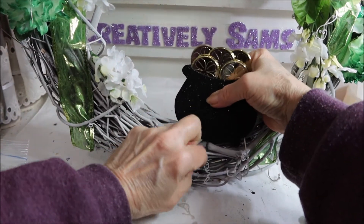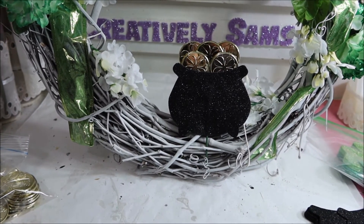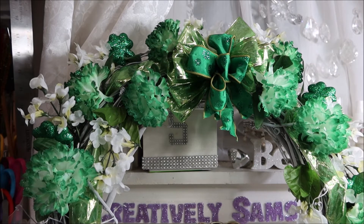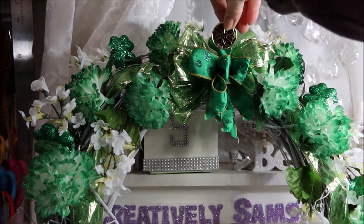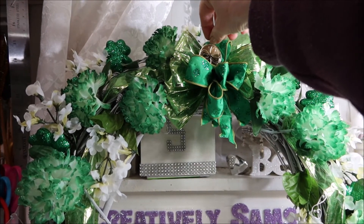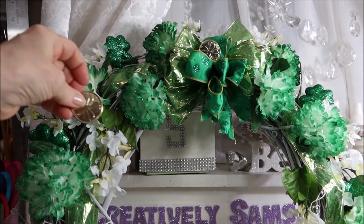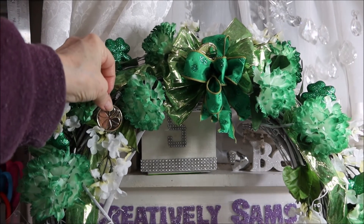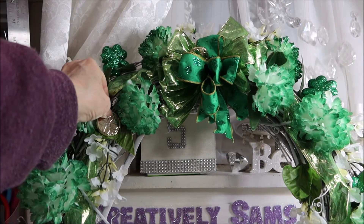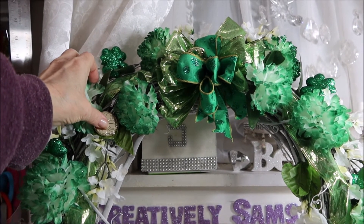I'm just using the grapevine to hold everything in place. I'm going to add a coin to the center of the bow just to bring the gold up. And I'm going to put some more coins on the leaves, because when I take this apart I don't want the wreath to be messed up. Just a couple more coins — not too many. And there it is, completely done.